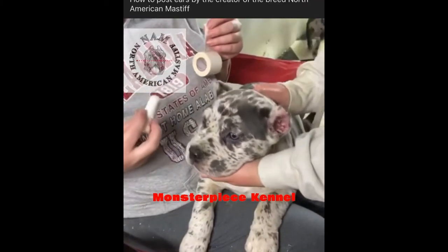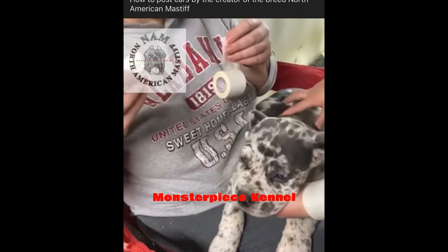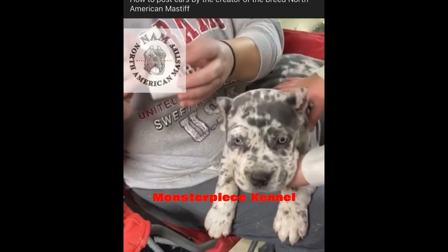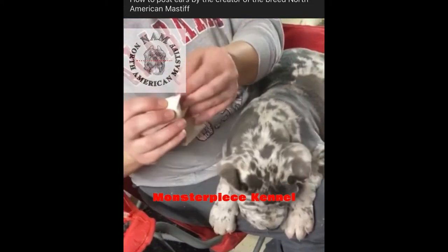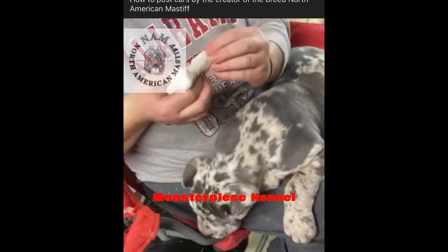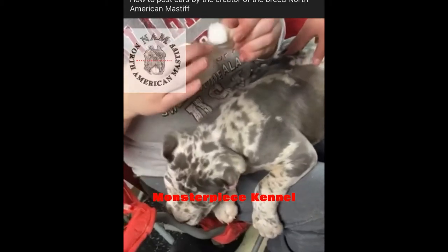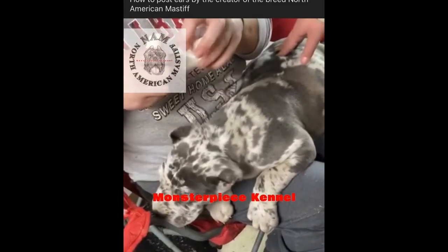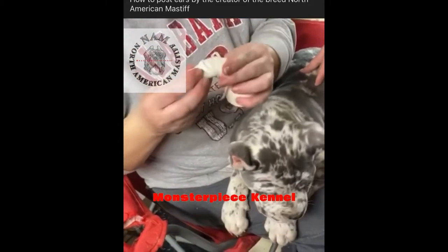We're going to do a tutorial on how to tape ears. You take a tampon cotton — this is just a regular tampon. Cut the string, then take the tape with the sticky side out and wrap it. That's step number one: wrap it, and just make sure it's sticky side out.